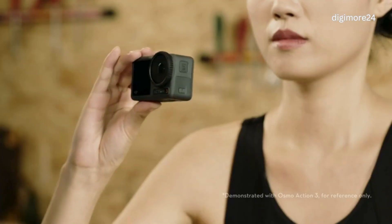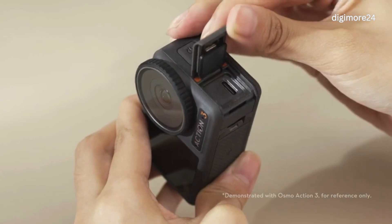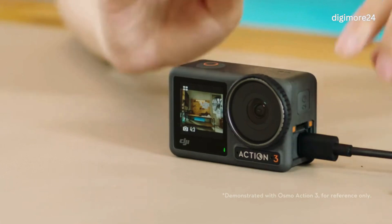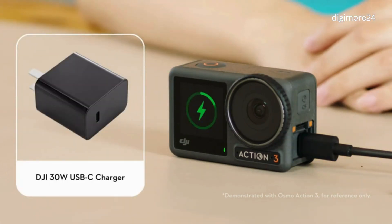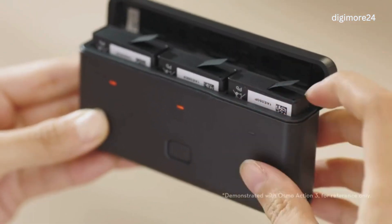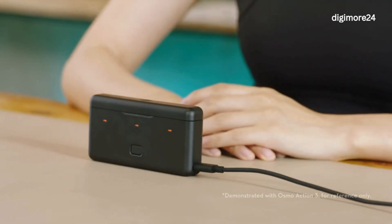Press the Release Button on the USB-C port cover and slide to open the cover. Use the Type-C to Type-C PD cable included to connect the adapter to charge Action 4. It is recommended to use the DJI 30W USB-C charger. You can also put the battery into the multifunctional battery case and use the Type-C to Type-C PD cable included to connect to the adapter for charging.